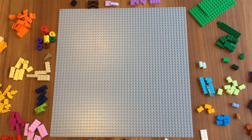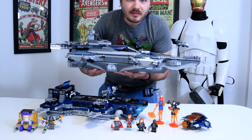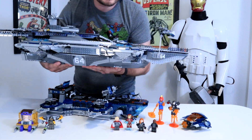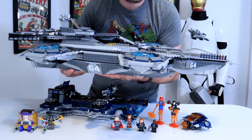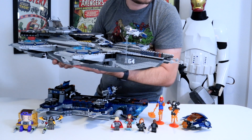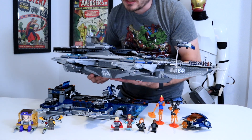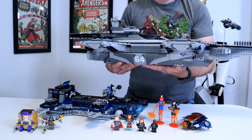I like it. Observe, the mother helicarrier watches over her young, who is far more vulnerable than herself, but also has far more play features than herself, but is also far less expensive than herself. I think this analogy got a little lost.